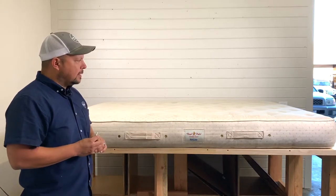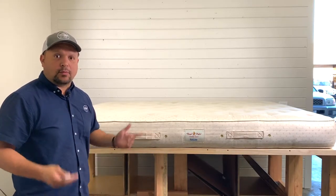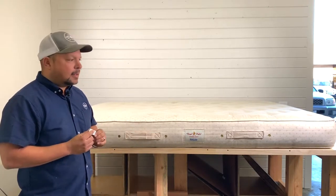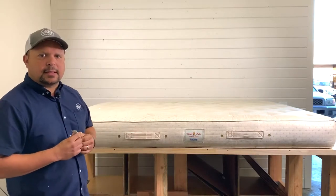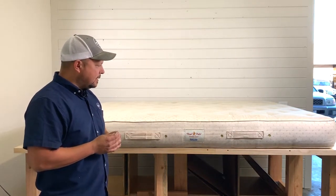This was given to us — a customer had it for a few years, and it didn't work out for them. So we have it, and we want to see what's inside it, take it apart, and see why it feels this way and why they were having an issue. They were saying it was causing a little bit more pressure points than they wanted.